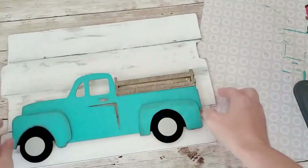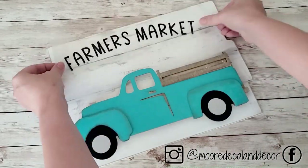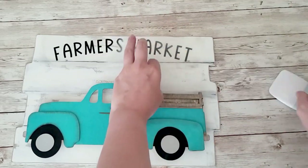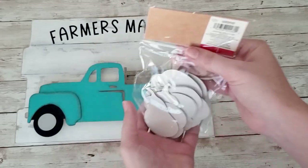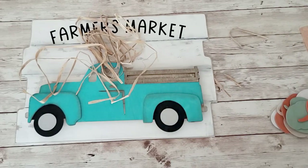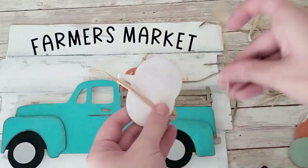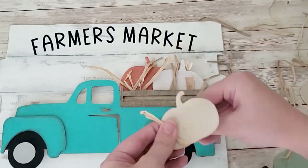I cut out a little farmer's market vinyl decal from my Cricut. Any vinyl decals I make in my videos are for sale — you can message me on Instagram or Facebook. I put the decal on top, then I got these little table accent pumpkin things from the Target dollar spot for a dollar. I grabbed some raffia, cut some pieces up, and the easiest way was to wrap the raffia around the pumpkins first and then put the pumpkins inside of the truck. You can fit three pumpkins on top of each other in there.